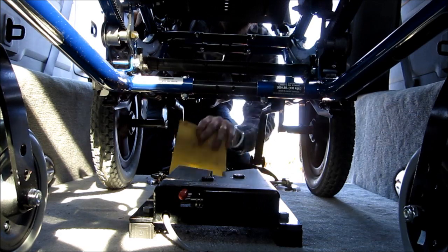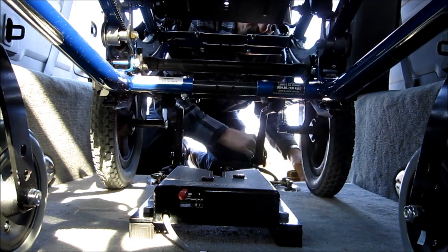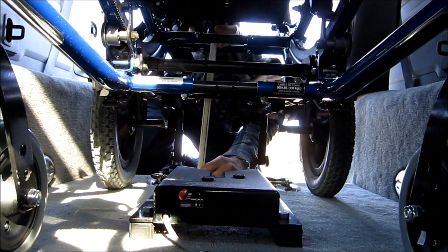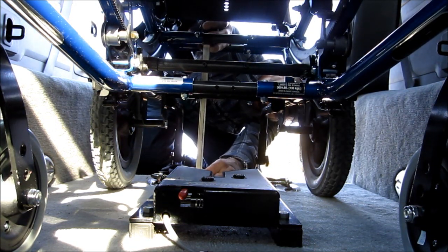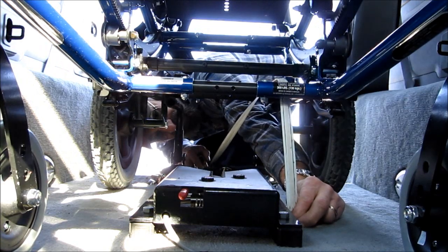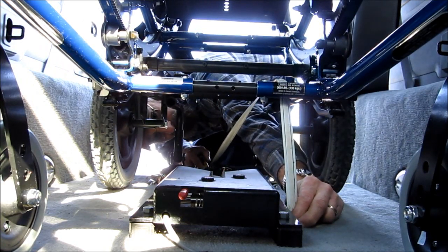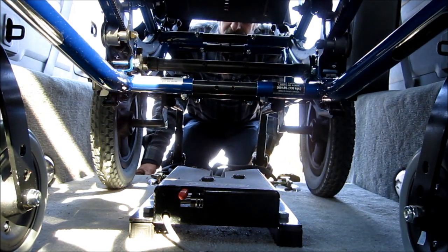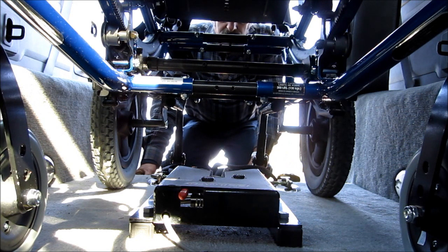We're probably going to have two measurements here. Off the deck — this is about eight and seven eighths, and about eight and a quarter. We can go inside and start creating.